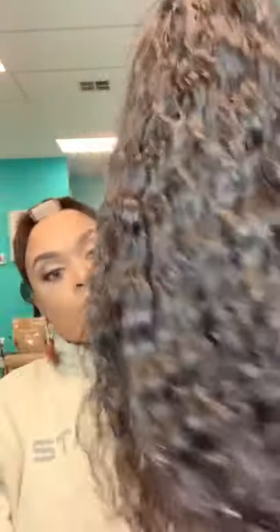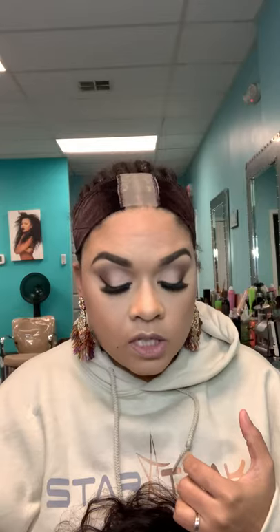It's one of our pre-made wigs — 18 inches with a five-by-five lace closure. Guys, I did absolutely nothing to this wig. It already comes with the knots pre-bleached, and I love it.